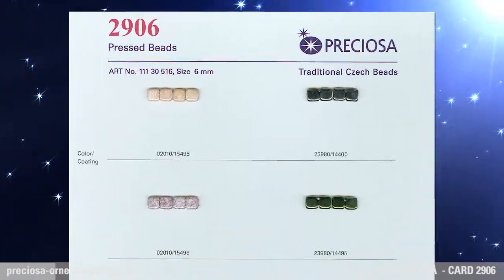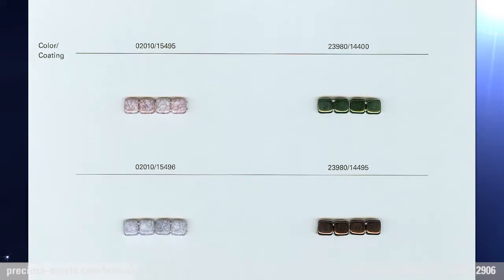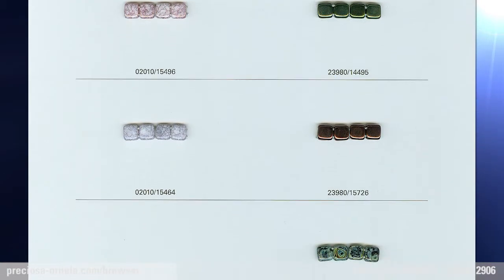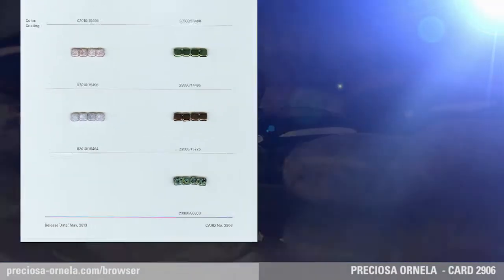Squares, Pressed Beads. Preziosa Ornella presents an all-time favorite two-hole pressed bead. The 6mm square, now in black and white, comes in all the popular types of surface finishes.